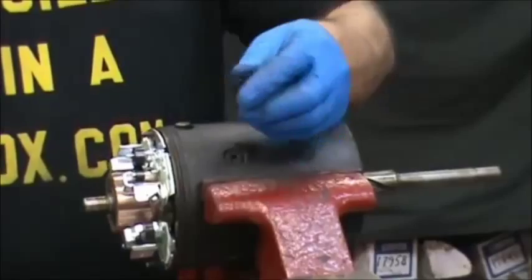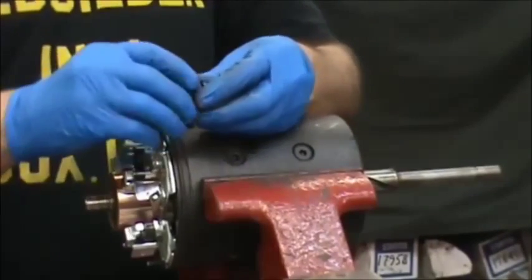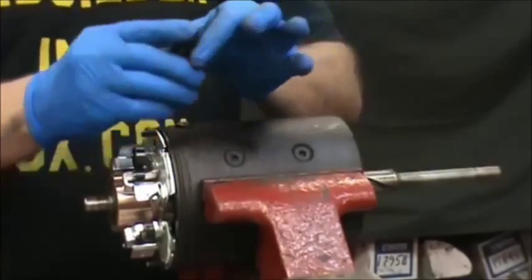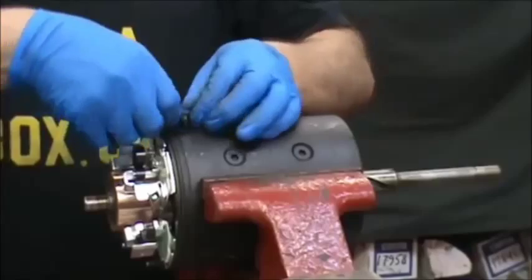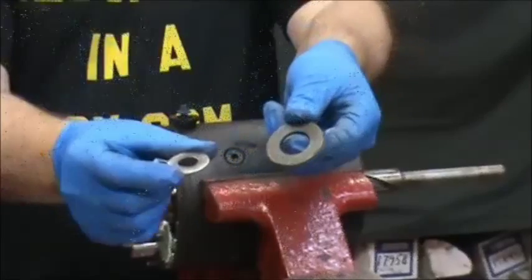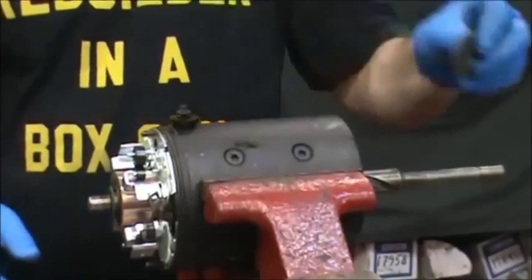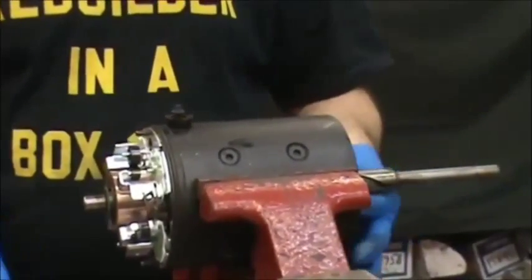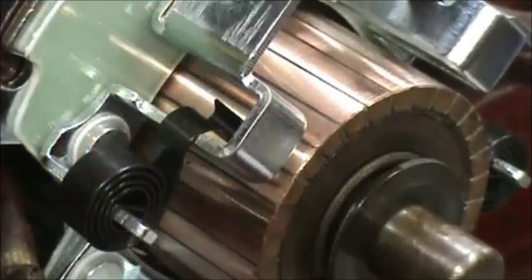This is the rubber grommet that goes on top of the field lead to help you get it in — put a couple drops of oil on it, go around, then push that down in. We're going to put the two spacers on: the smaller one goes on the shaft in the front, the larger one goes on the shaft in the back. Push it all the way down in. Now we're ready to put the four brushes in.